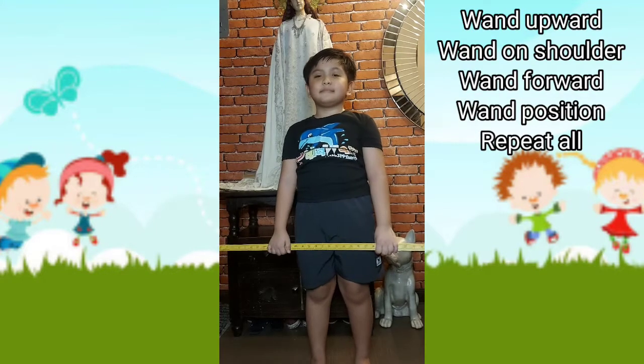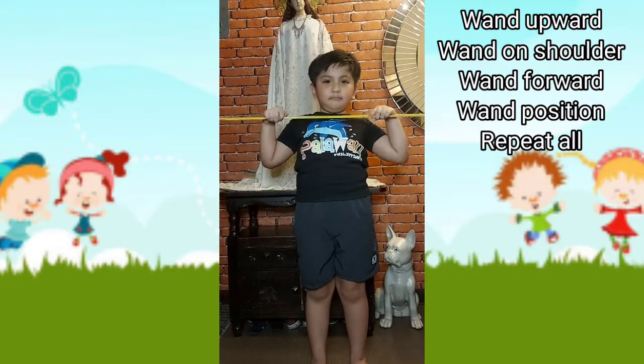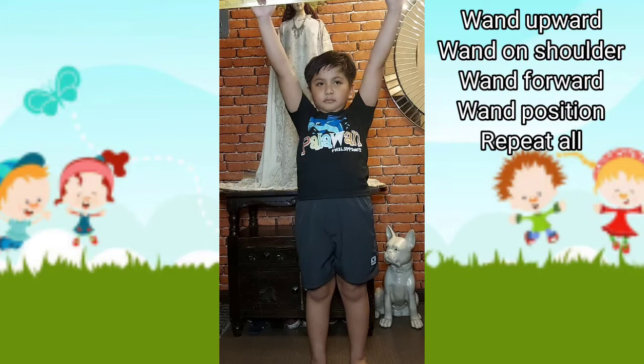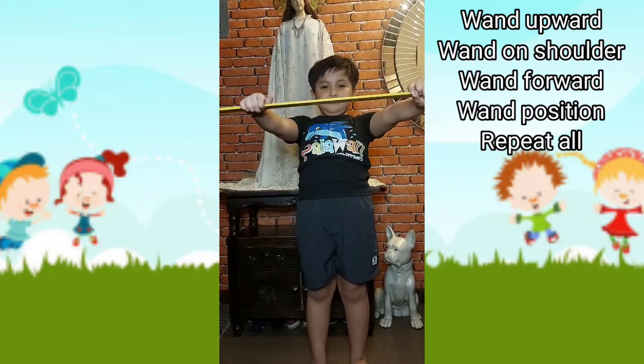One upward, one on shoulder. One forward, one position. One upward, one on shoulder. One forward, one position. Three forward, one position.